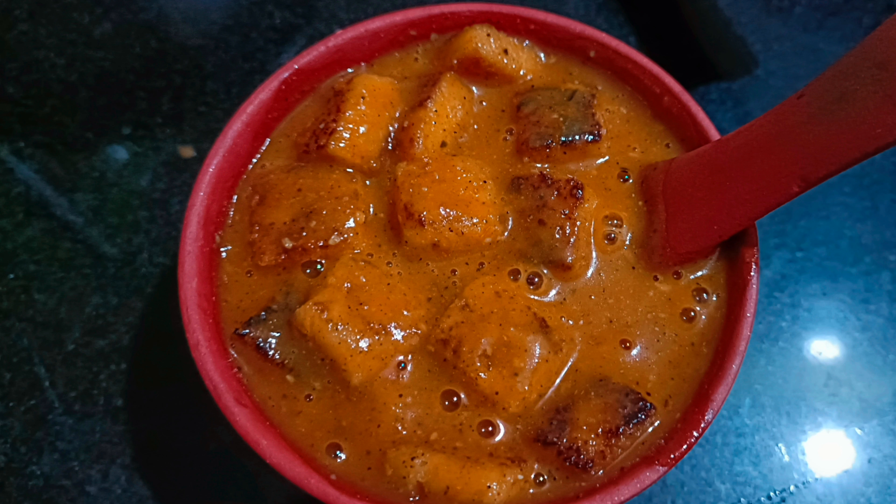Hi everyone, welcome back to my channel. I am going to make a creamy tomato soup.